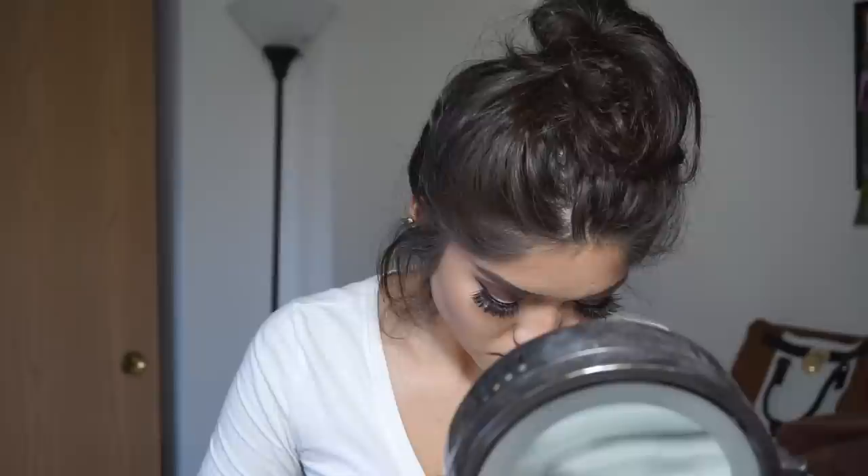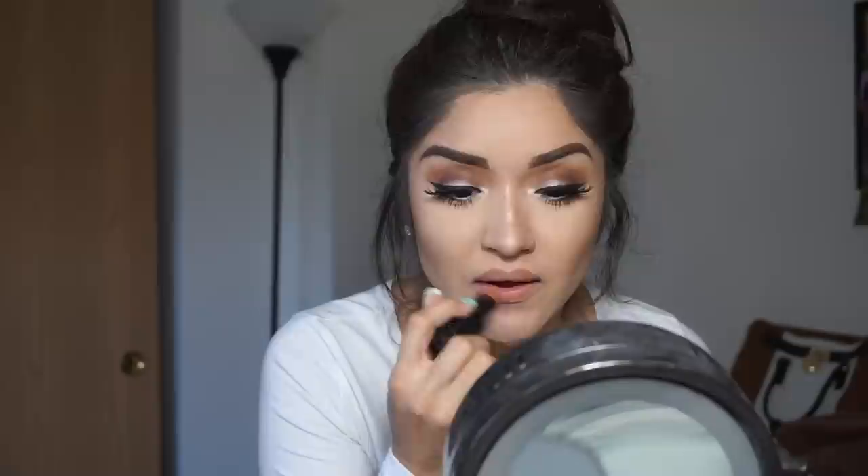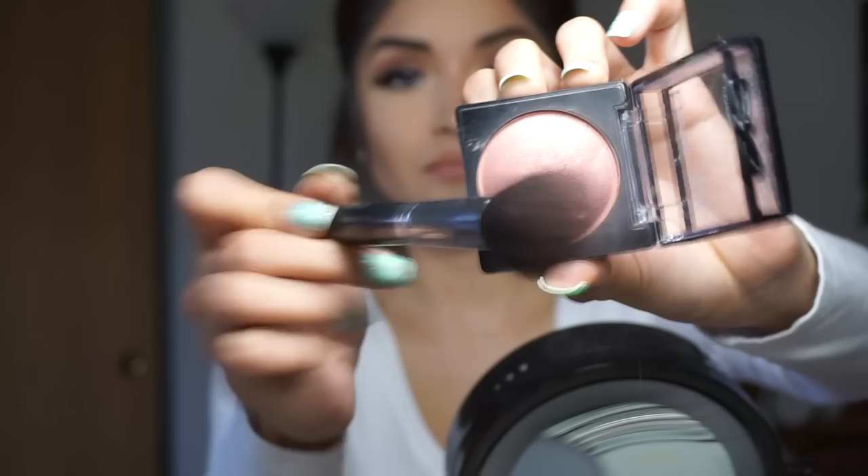Going in with a nude lip liner, I'm just going to be lining my lips. Then going in with this matte lipstick from Smashbox called Be Legendary — it's just a nude lipstick — and we're just going to be putting that all over our lips. Going in with our blush from NYX called Chiffon, we're just going to be putting that on the apples of our cheeks. And we are done with this look!